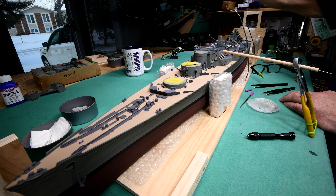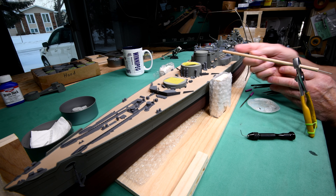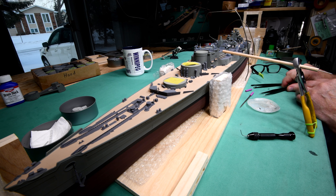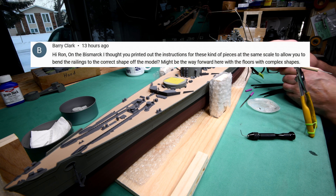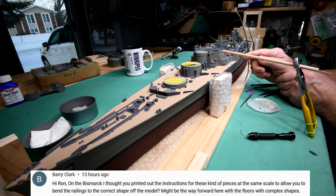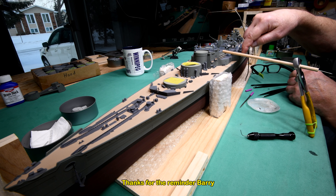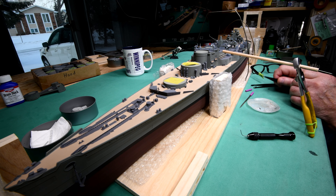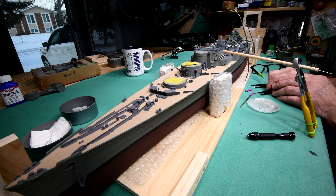We are exactly where we were yesterday and I haven't done anything on our railing. In fact, my coffee is yesterday's coffee — I just warmed it up in the microwave. One of the viewers had mentioned that when I did this on the Bismarck, I had taken one of the drawings and enlarged it in the computer to exactly 1:200 scale, and then I was able to lay the railing down on top of the drawing. It aided in getting the shape a lot easier, and I had thought about that yesterday.